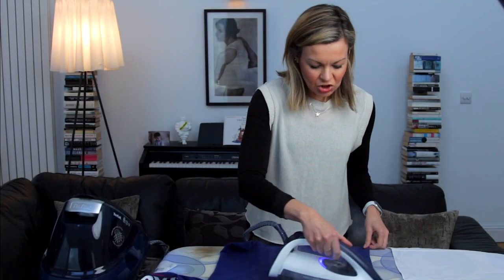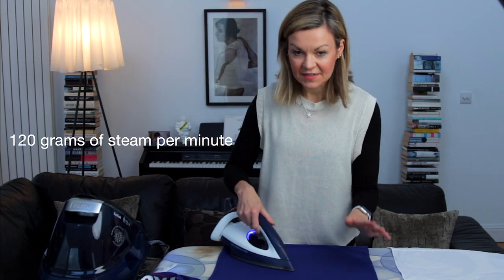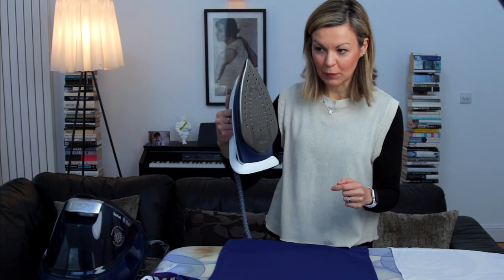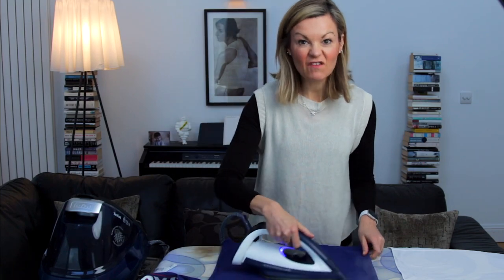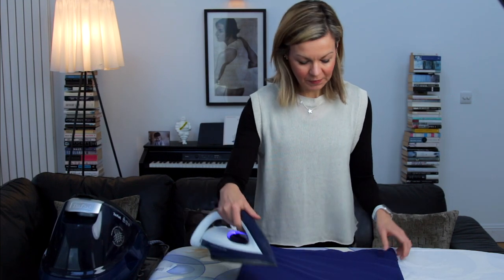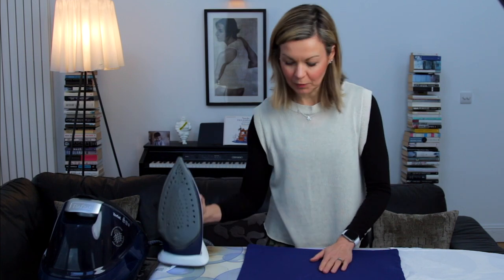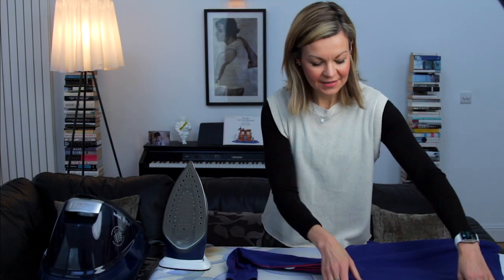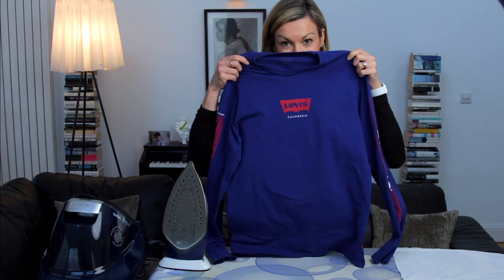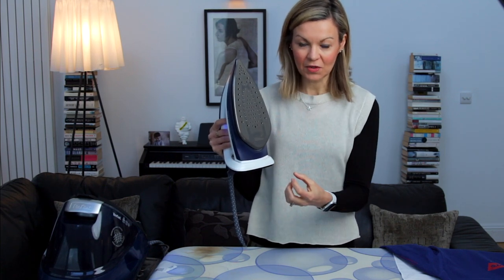This iron has a continuous steam output of about 120 grams of steam per minute, but there's a button on the handle that you press for a steam boost — quite a boost — at 500 grams of steam per minute. A top or t-shirt where you're basically just giving it a couple of little boosts as you go should take under 30 seconds, and you really only need to do one side — the back — and then the front comes out smooth. You'll notice this model has a lot of holes, which lets the steam out efficiently and flowing through the material.